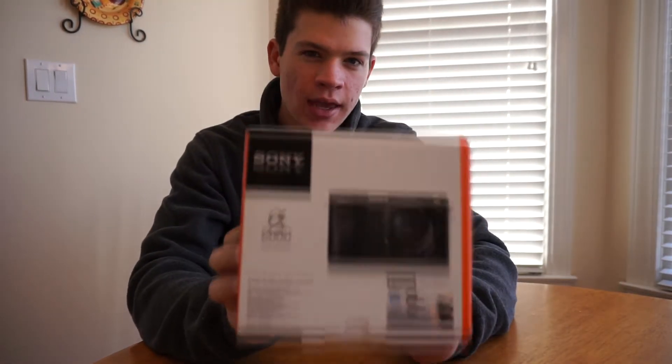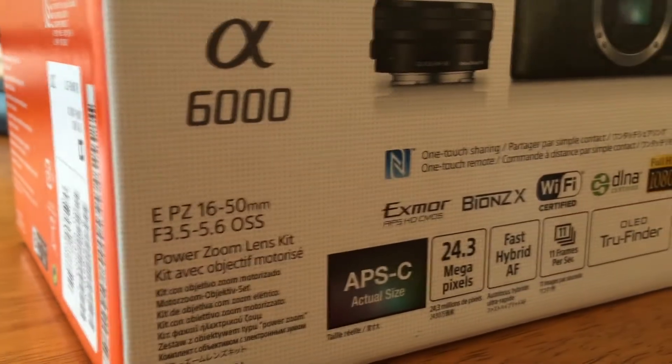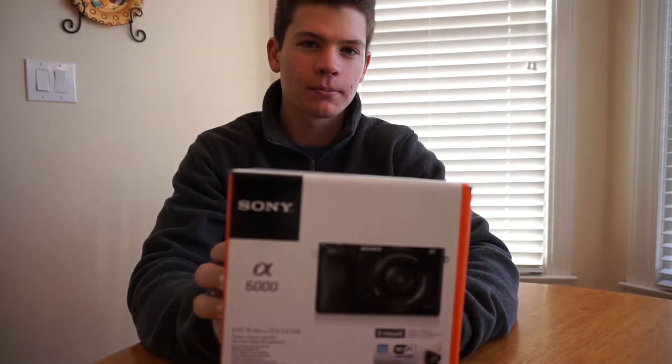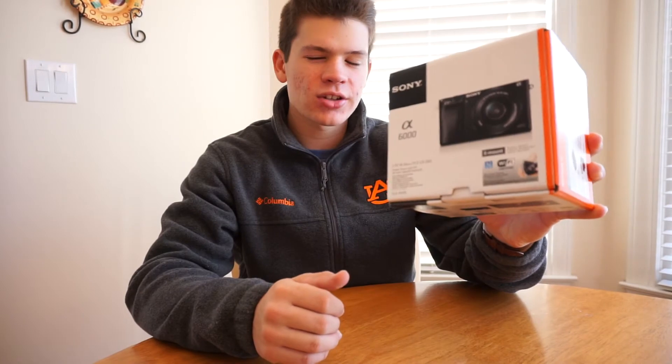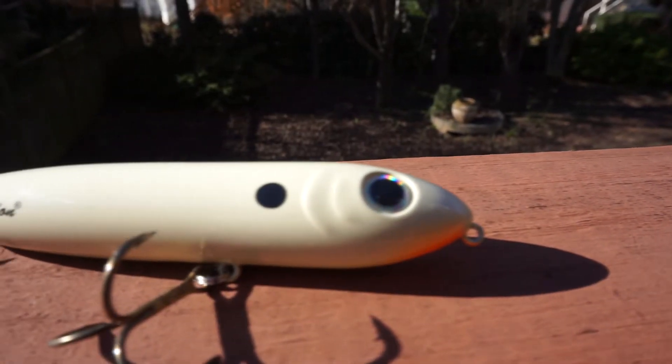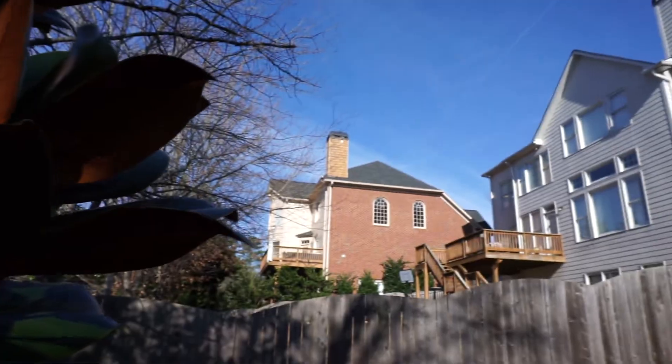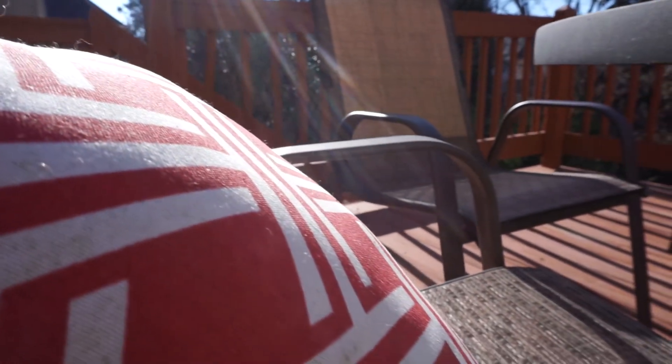This is the Sony a6000, and in my opinion it's the best camera for fishing YouTubers for the money. The camera itself isn't even in the box right now, but I'm filming with it right now. If you've watched my other videos you've probably noticed the quality is almost a hundred times better. The Sony a6000 is a mirrorless system, it shoots full HD 1080p, and has the ability to take 4K still images.